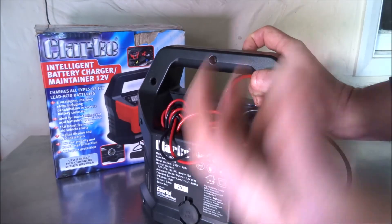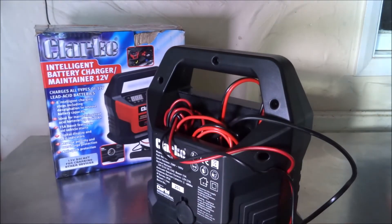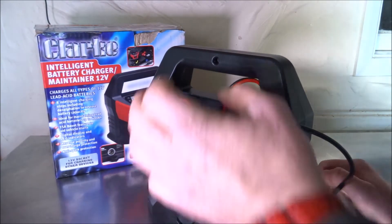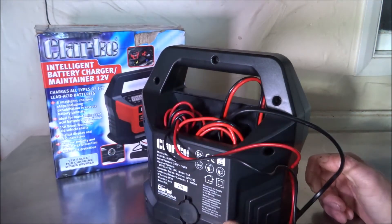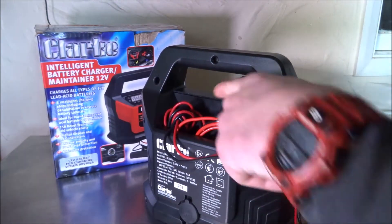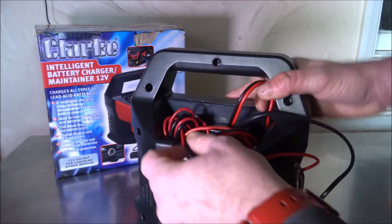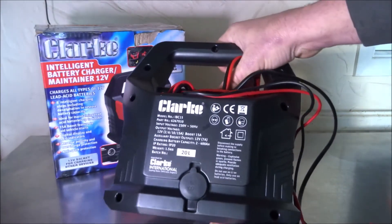On the back of the charger there's a very handy storage compartment for stowing the cables when not in use. The charger is also fan-cooled — when running at maximum, the circuitry and transformer generate heat, so a 100mm computer-style fan helps dissipate that heat.